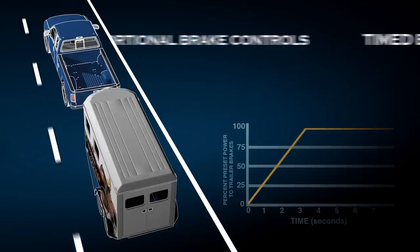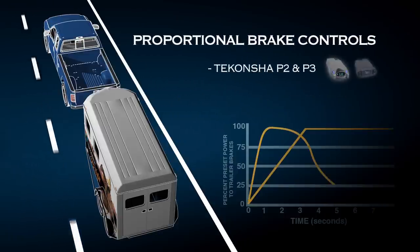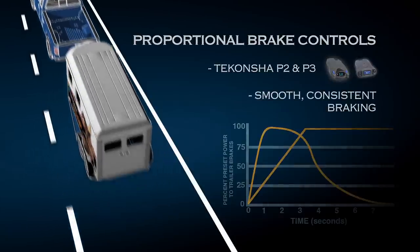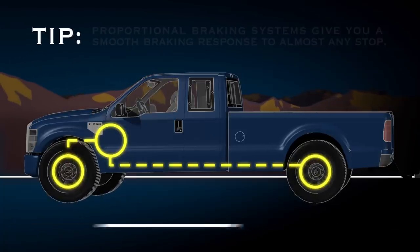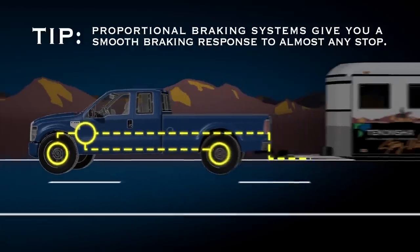On the other hand, proportional brake controls, such as the Tekonsha P2 or P3, provide smooth, consistent braking in direct proportion to your tow vehicle. By matching the amount of braking pressure you apply to your vehicle's brakes, proportional braking systems give you a smooth braking response to almost any stop.